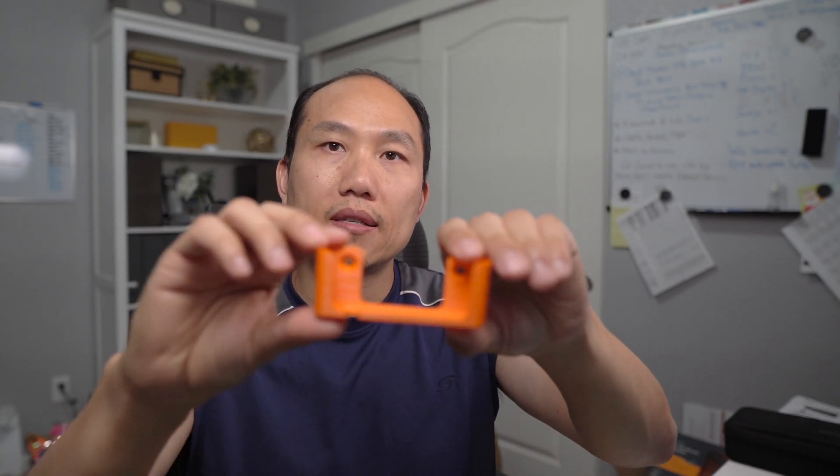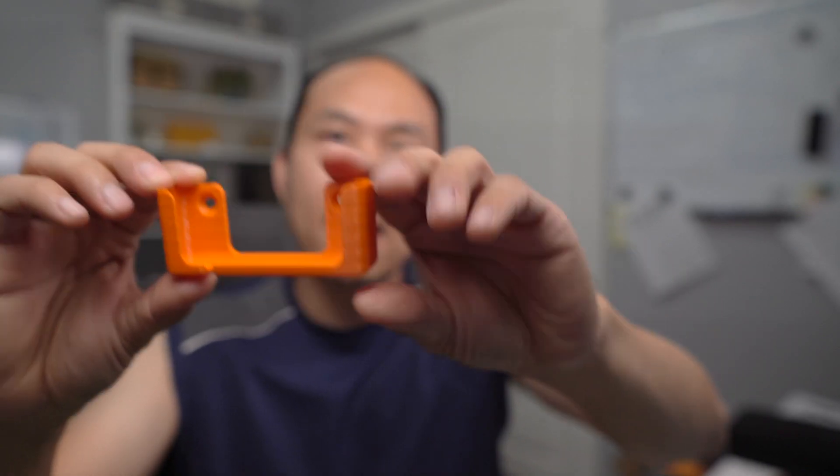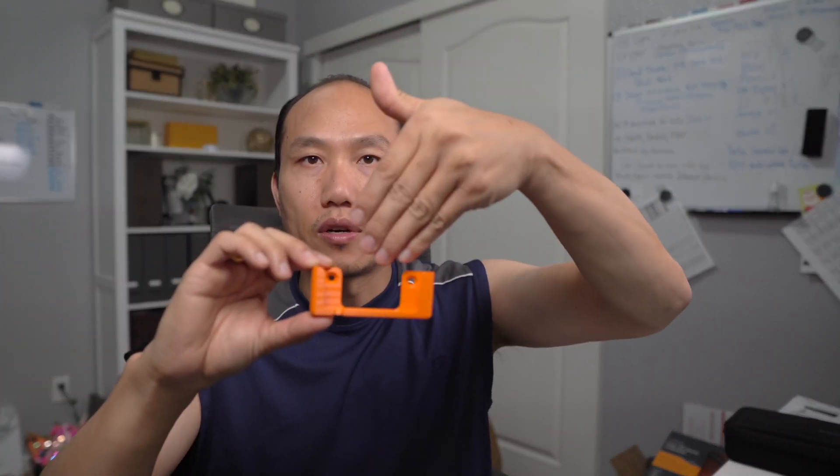I've also created a few other pieces, including an Apex mount for the screen. This is great if you want to mount it to the wall and put your display screen in — it will hold that perfectly fine.